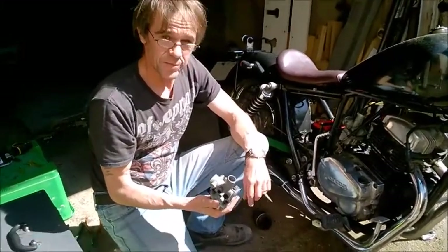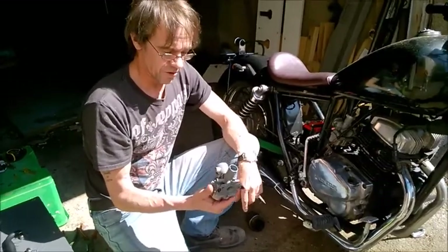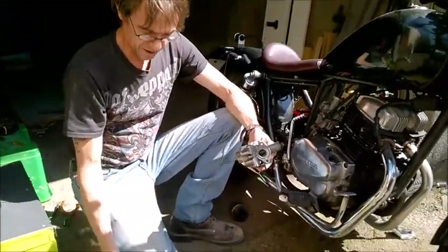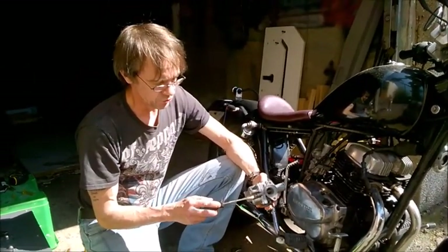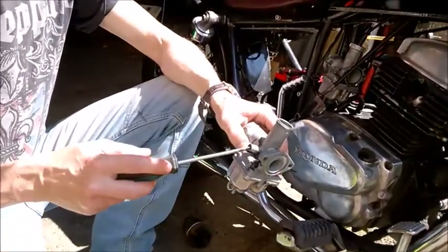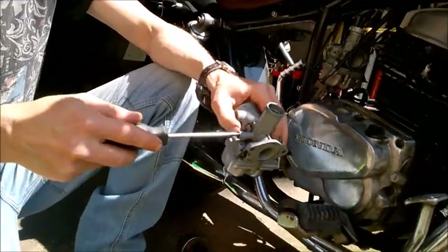Hi there, I'm here today to talk about Honda Rebel 125 carburetors. This is a Honda Rebel 125 carb. Basically, there's only a couple of adjustments that can be made on these. You've got your idle mixture screw, which is underneath the carb next to the cylinder head, and you've got your idle speed throttle stop screw, which is on the side.